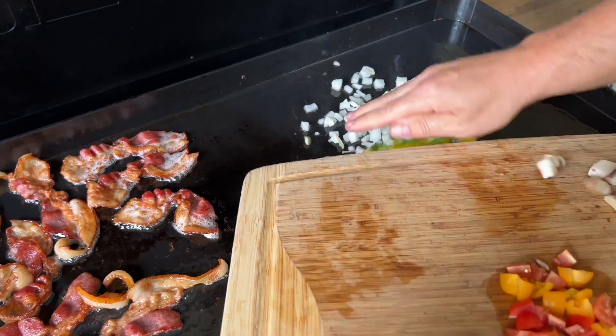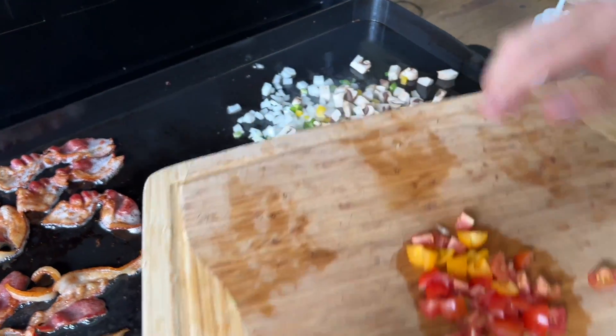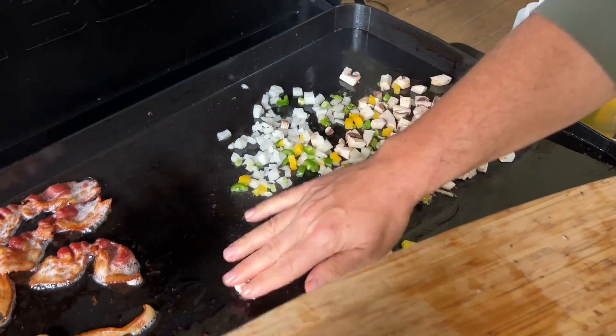Some onion, those peppers, and mushroom. I'm going to hold the tomatoes and the spinach out for a minute because they don't take long to cook.